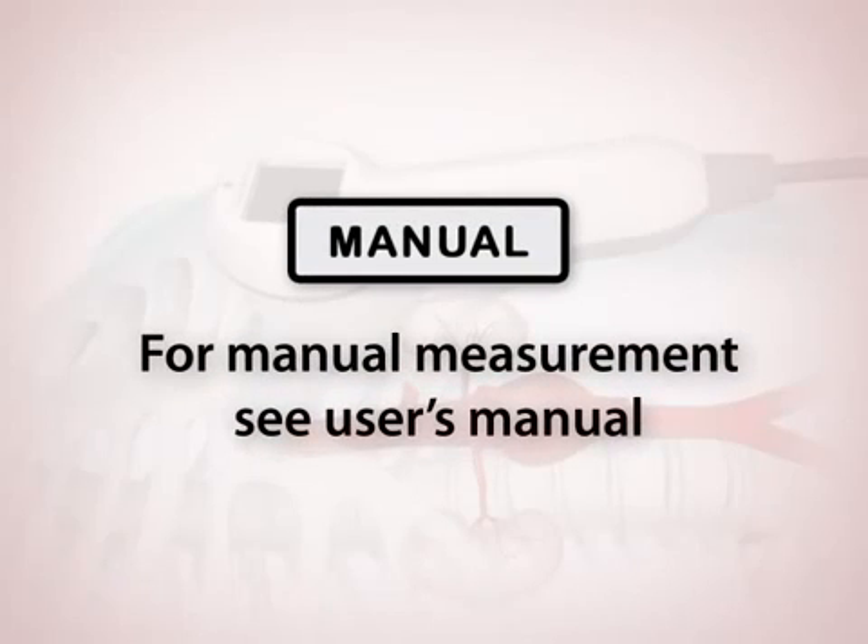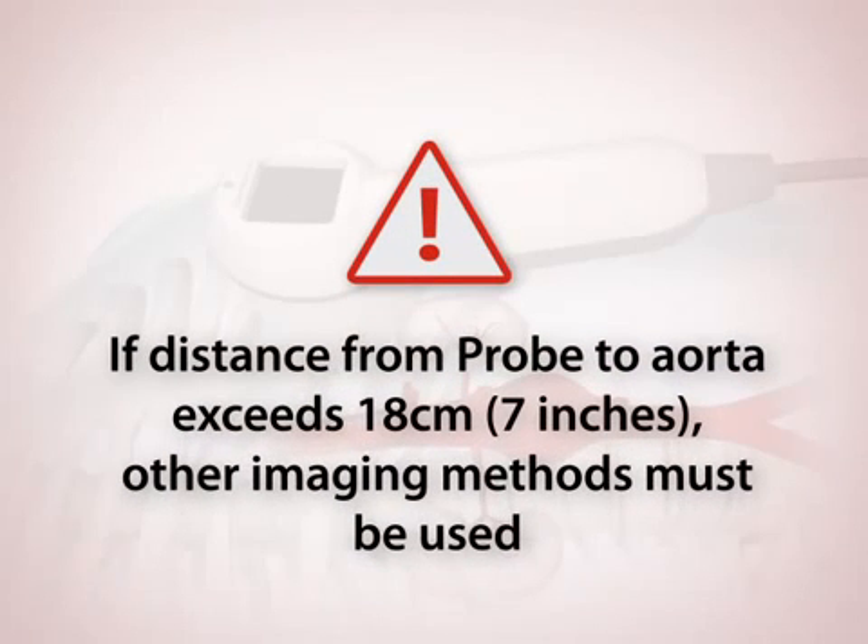A manual measurement of the aortic diameter can be made by activating the manual measurement mode. See your user manual for more information. In cases where a patient has an extra-thick abdomen and the distance from the probe to the aorta is greater than 18 centimeters, the AortaScan will not detect the aorta. In these cases, other imaging methods must be used.